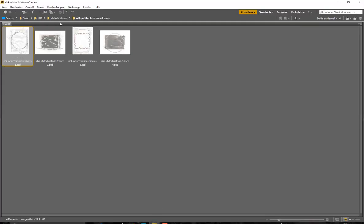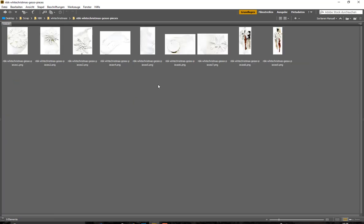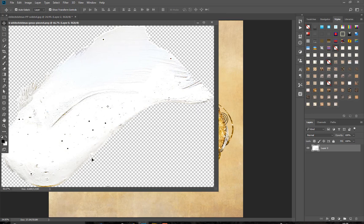We have four different frames here. Then we have the gessels — they look like paint made with a brush on paper.